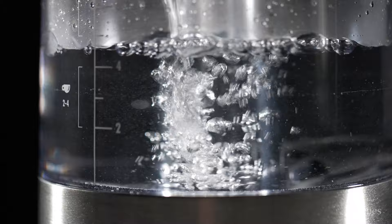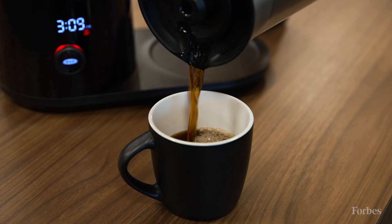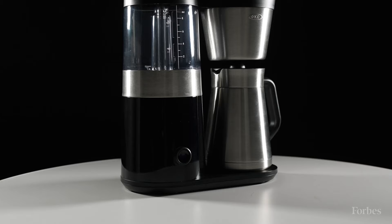The first reason why I think the OXO 9 Cup Coffee Maker is the best on the market is because of its incredibly precise brewing. The machine is certified by the Specialty Coffee Association, which means it's been put through rigorous scientific tests to determine its temperature consistency and precision of heating elements. What this means for us is a really smooth, well-extracted cup of coffee, and the OXO 9 Cup delivers that in spades, time after time.